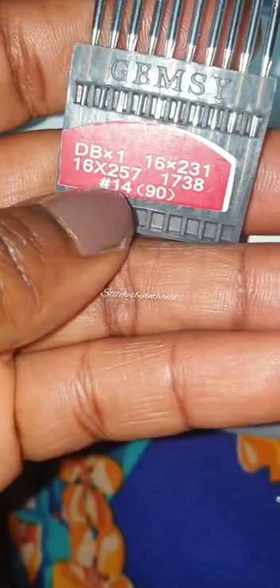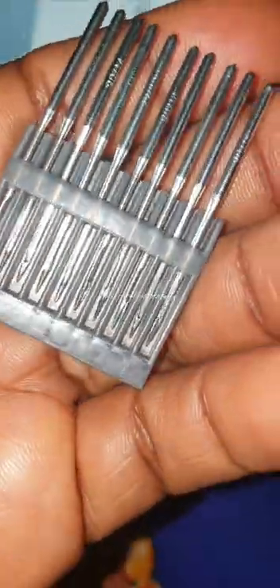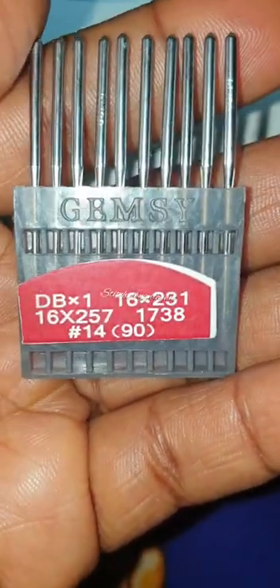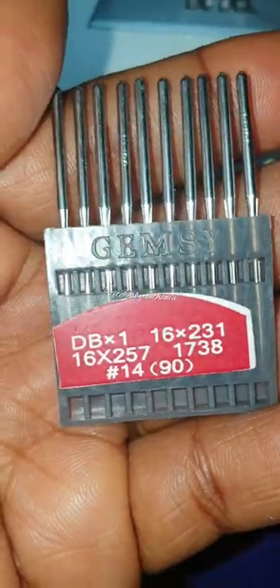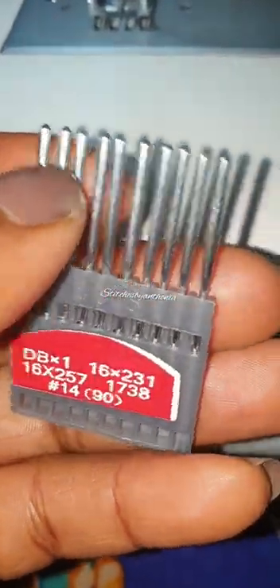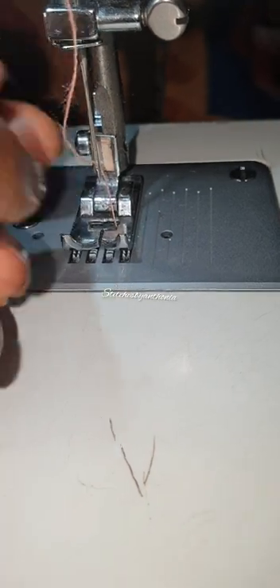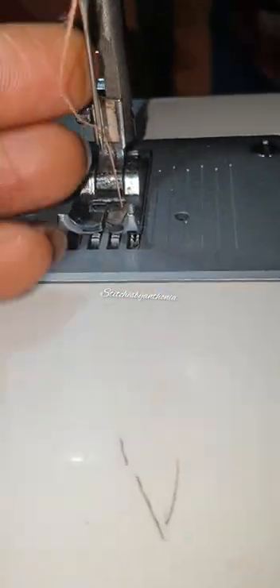Over the years I've tried using this other needle - it comes in a pack - but anytime I use it, it does not actually sew my clothes. Instead it gives me a very loose stitch and I get frustrated over and over again. So over the years I got to understand that this kind of needle does not really work for this machine.